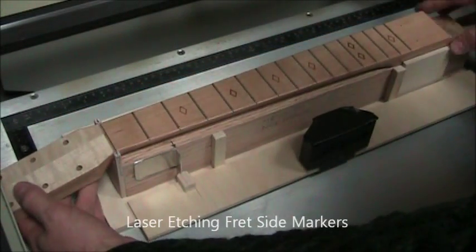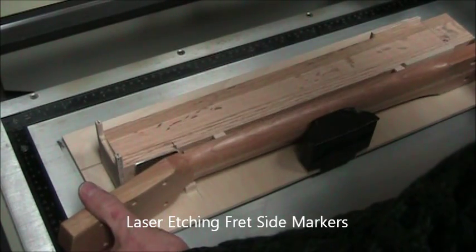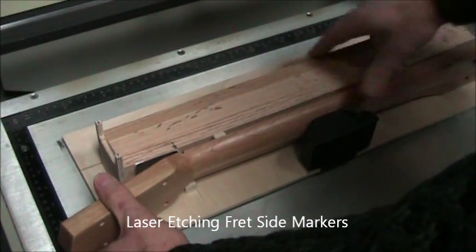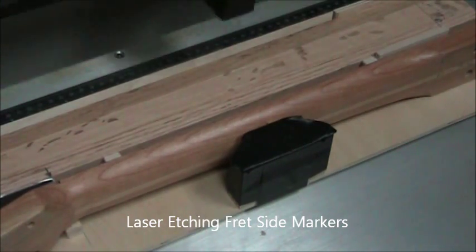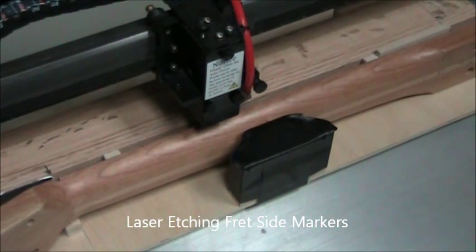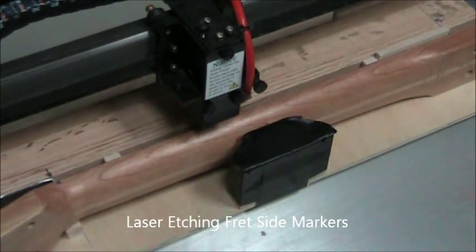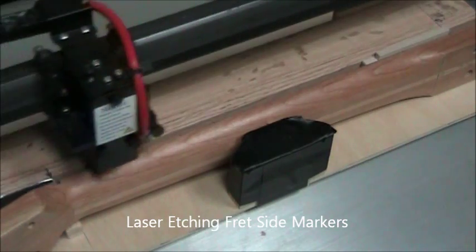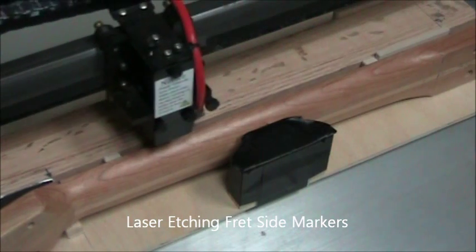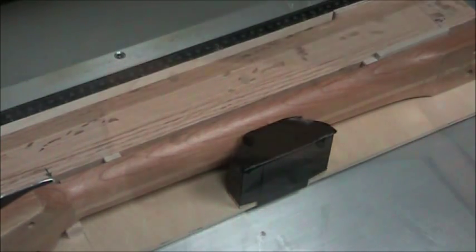You have three choices for those fretboard markers. After those are cut, you'll slide the neck on its side and align the nut slot with the bent aluminum plate. Push it all the way down and make sure it's seated securely. Then load the side fret markers and stop that program while it's drawing those center lines. You can auto focus — the probe will be right where it needs to be. Continue the dry run, cut the side markers, and you're done with laser etching.